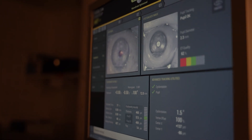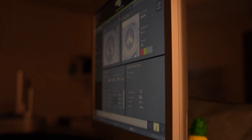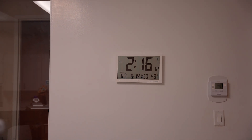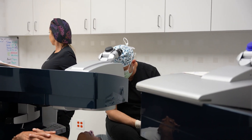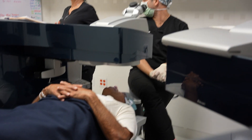Beautiful. You're doing great. Perfect. All right — we're done. We're just going to let it settle in. That's it. You feeling okay? Yeah. Perfect. You did excellent. Excellent job.